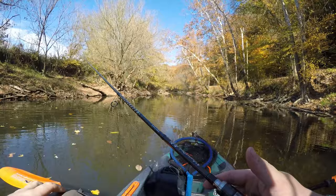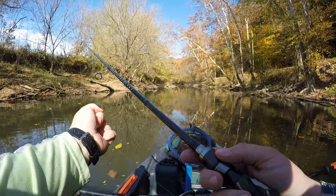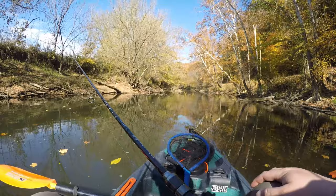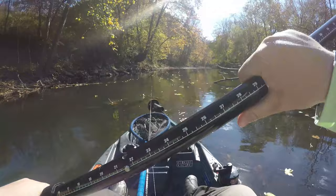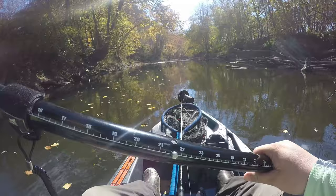Throughout this video I've been casting my helgramite down, letting it sit on the bottom, making a couple of upstream paddle strokes, and while I'm messing with my drag they're picking it up as it just sits there. I'm literally dead-sticking this bait and getting bit. I think as the sun approaches the middle of the day, the bite is going to get even hotter. It's going to be in the mid-70s — a beautiful day.